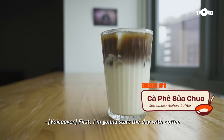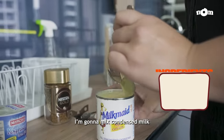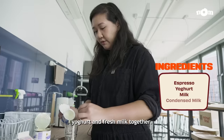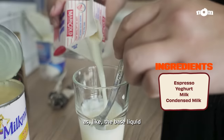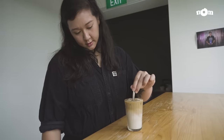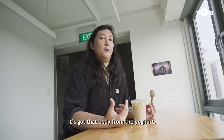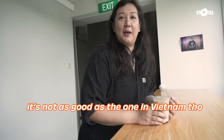So first, I'm going to start the day with coffee. Basically what I'm going to do is make condensed milk, yoghurt, and fresh milk together as the base liquid, and then add a concentrated shot of coffee. It's really smooth, it's really creamy, it's got that body from the yoghurt. It's not as good as the one in Vietnam though.